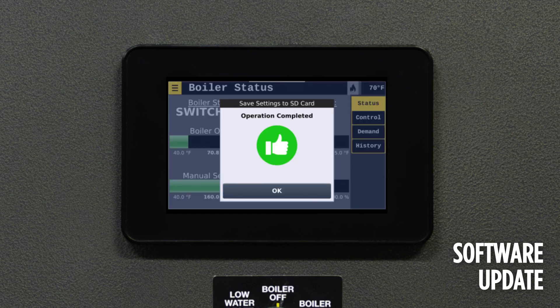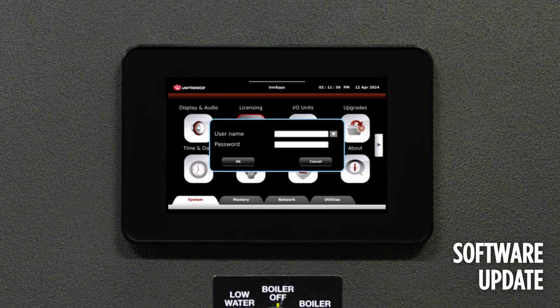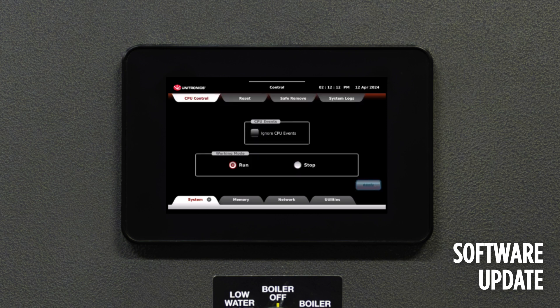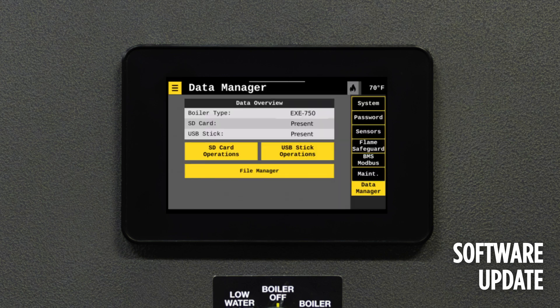Once all tasks are completed, a prompt will inquire about preferences for resetting factory defaults and loading user preferences via a series of checkboxes. For further information, please reference the Pure Control IOM. After a software update, the boiler is set to Manual and in the Off position. It's essential to verify that all settings align with the intended setpoint and boiler control before proceeding. Go in and reset the retained tags after an update before loading user defaults.